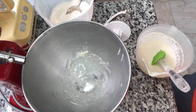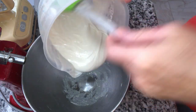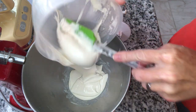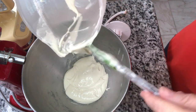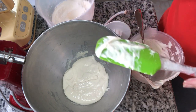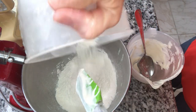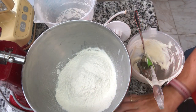It is going to be fabulous, so stay tuned. We are going to start by adding one cup of our sourdough discard into our bowl. Then we're going to add two and a half cups of flour, one teaspoon of salt.